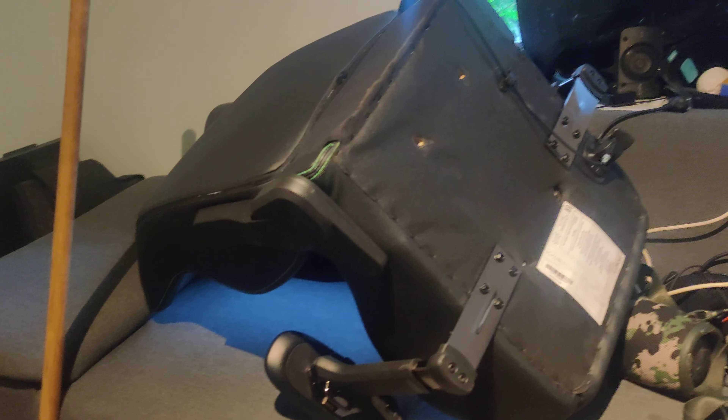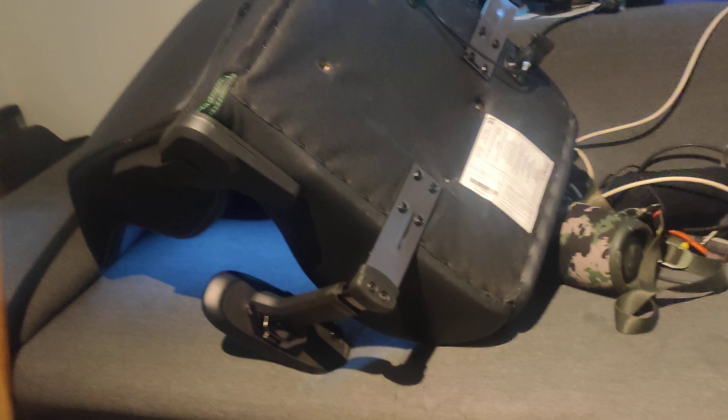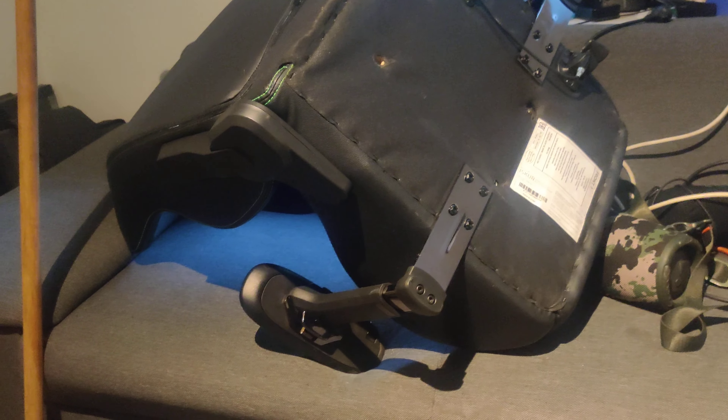Hello Razer. The chair is awesome. I really love the back support. It really helped because I had a lot of pain in my back for years and years.